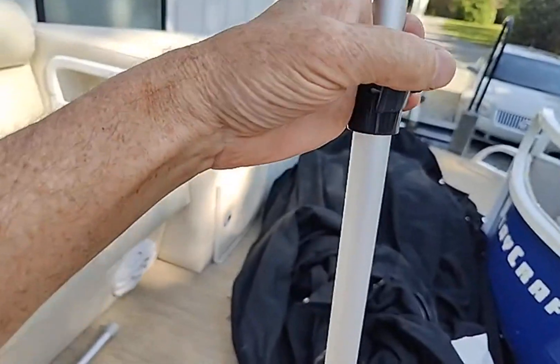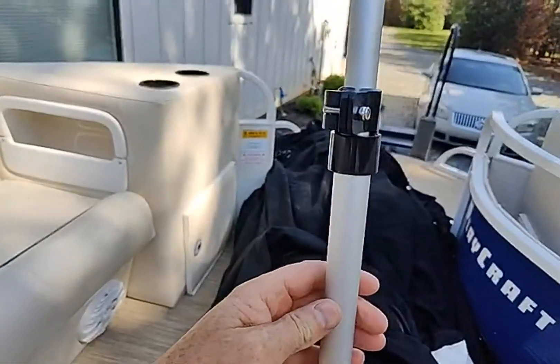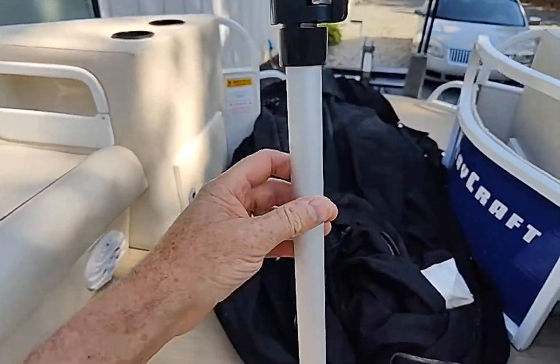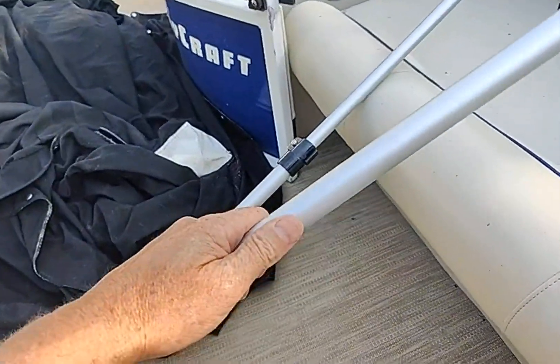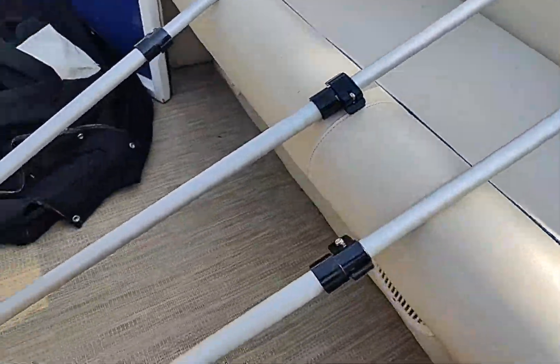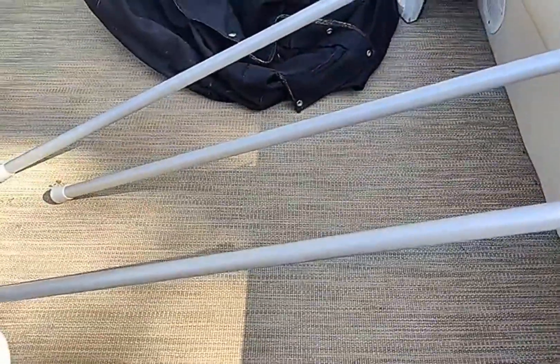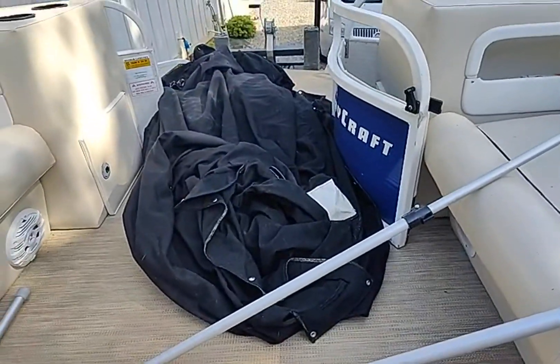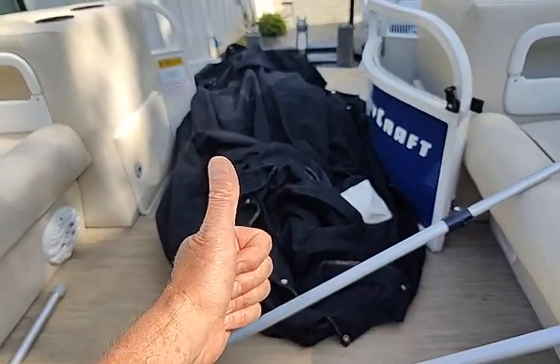You get this latch that cinches it in place and it'll hold your cover nice and taut. They're lightweight aluminum and very strong — I had them in the boat all winter long. I just uncovered the boat and they work great. I've got four of them that I use on my cover, so I'm gonna give them a big thumbs up.